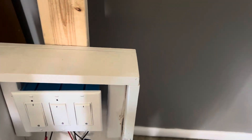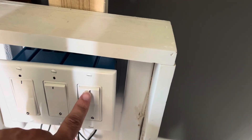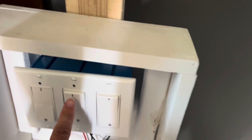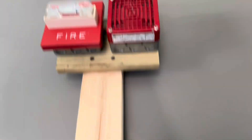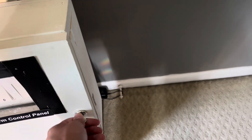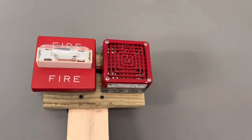I'll demonstrate the drill button on the panel again. I forgot to reset — anyway, now it should work. So yeah, that's the system. That's all I got for today, goodbye.